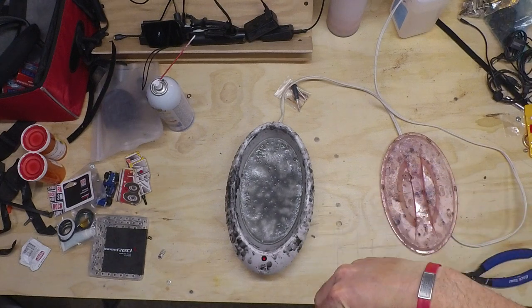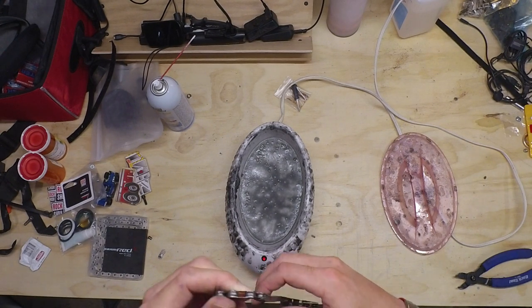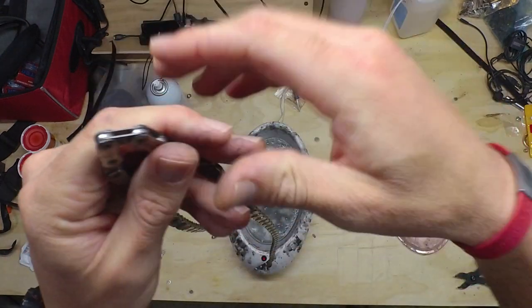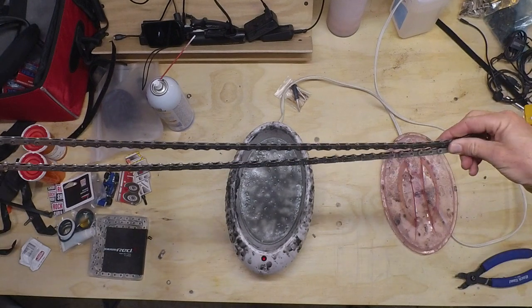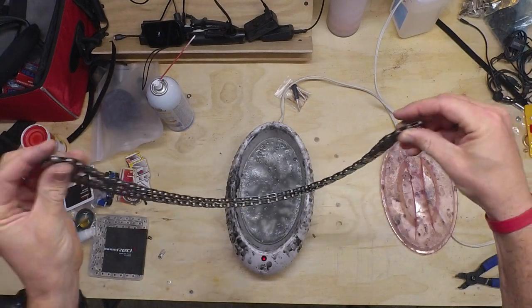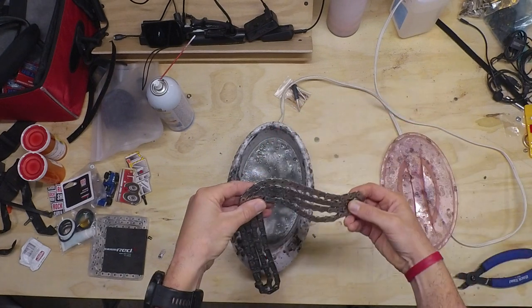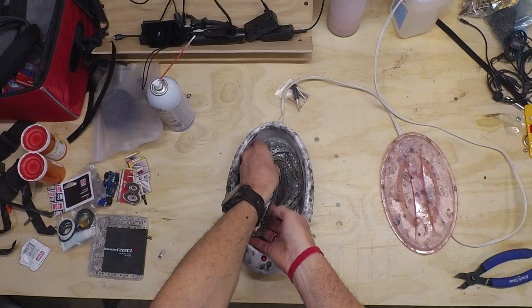Some nasty burrs on my chain there. I don't know if that was from climbing or what happened, but it doesn't feel good on the fingers. I'm going to wrap the chain up here so it fits — wrap it up again — and a third time in half, then lay it in there.